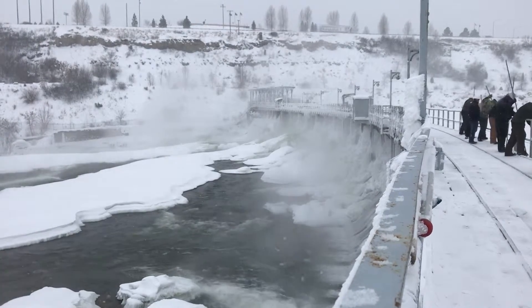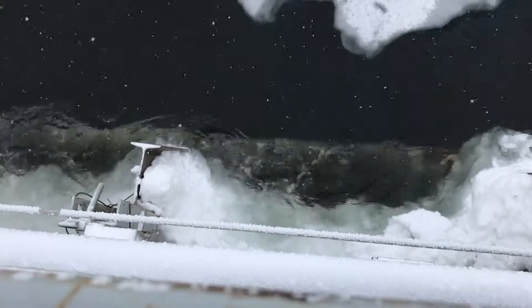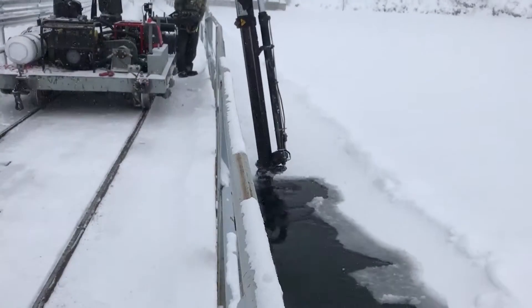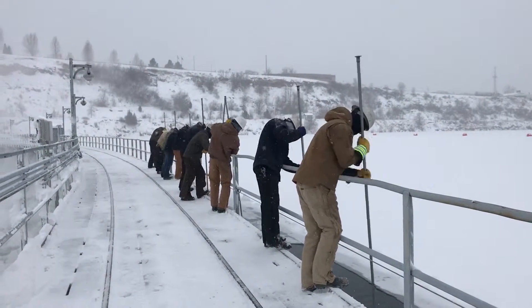They're worried about the load on the steel structure of the dam — the ice load. In the wintertime it's been really bad, so usually the crane house helps us out a lot, but sometimes you've got to get out here and chip open these bays a little more to get the ice down river.